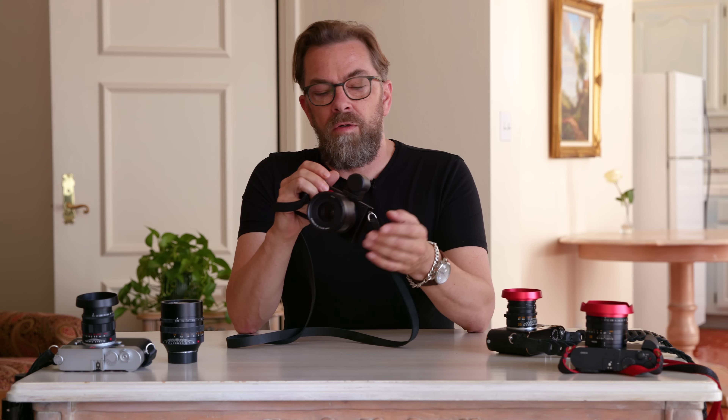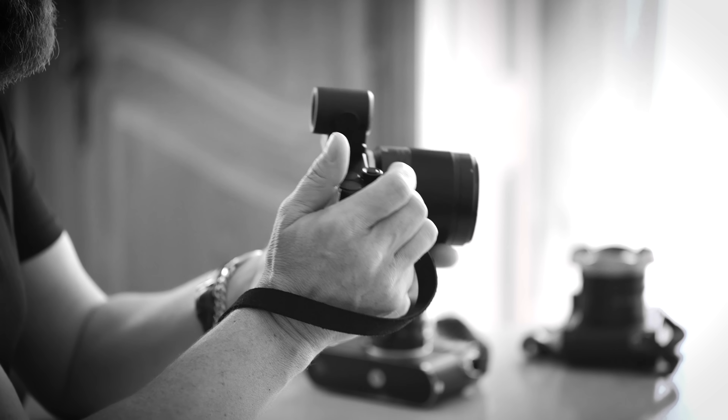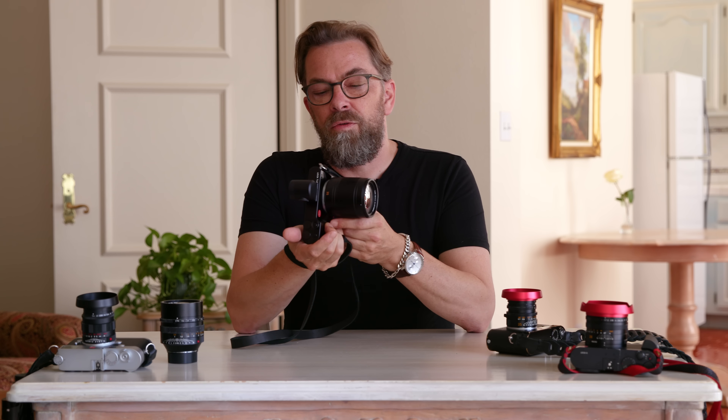The Leica TL2 is a new camera — it's actually called the TL2. And I want to make the point that it's a new camera, even when you look at this video in three or six months. The Leica TL2 is the new edition of the Leica T. In May 2014, Leica introduced the Leica T, then later made it into the Leica TL, and now comes the TL2.